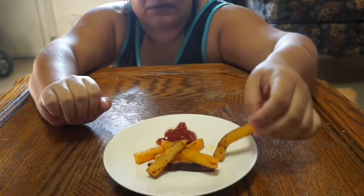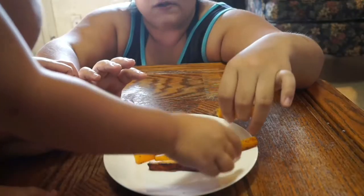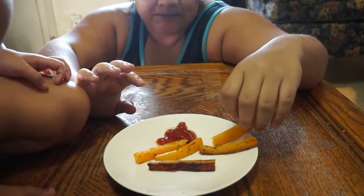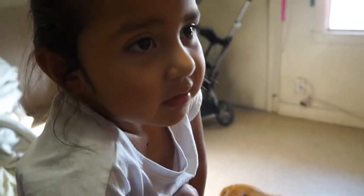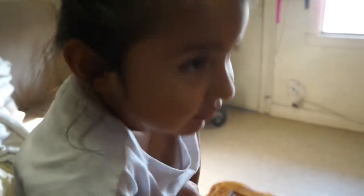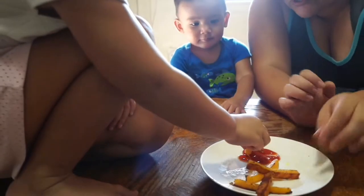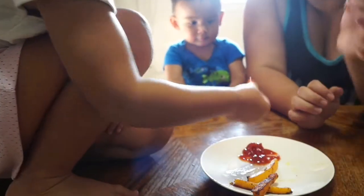Disregard those burnt ones — I'm gonna take those out, but the rest looks pretty good. Sabrina, we're gonna taste this butternut squash. This is gonna be the first time we taste this. You don't have to taste it, baby, if you don't want to. That's not bad — it's like regular potatoes. So what do you think? Did you taste it with ketchup? I wish they were a little bit crispier. You were eating it when it was raw, so I'm pretty sure you like it now.